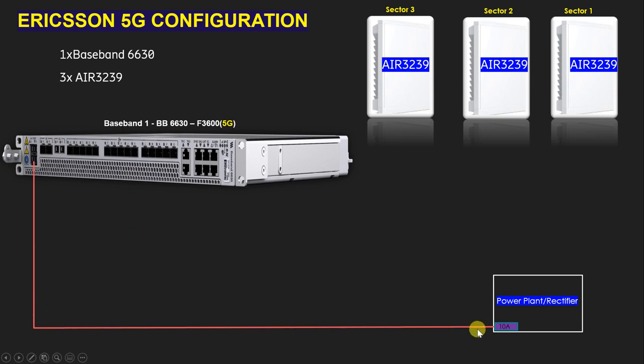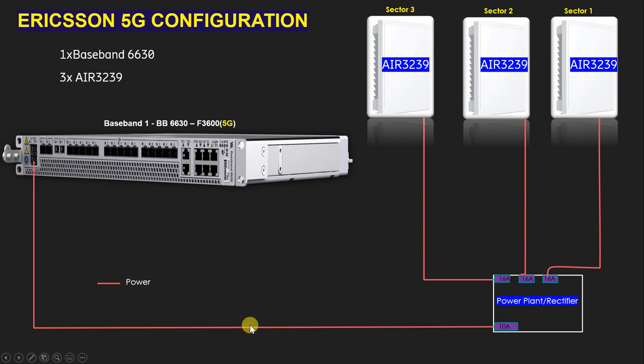This is the power cable to give power from the rectifier to the BBU6630. For the AIR 3239 we have to use a 16 ampere MCB — as per Ericsson standard, always use 16 ampere for the AIR 3239. We have three radios, so we need three 16 ampere MCBs and three power cables. In total we need four power cables: one for the BBU6630 and three for the AIR 3239.